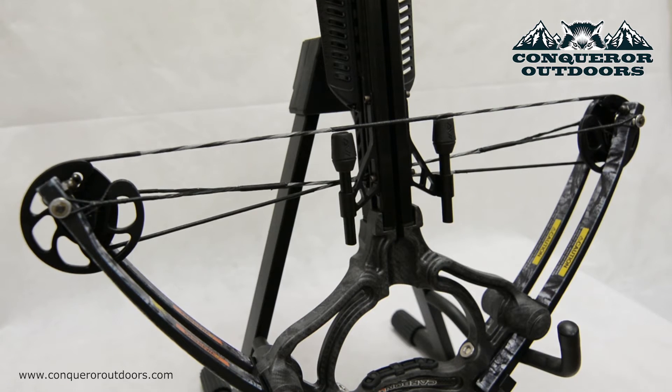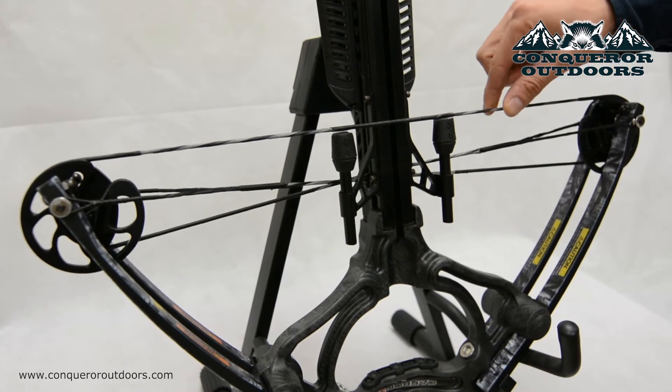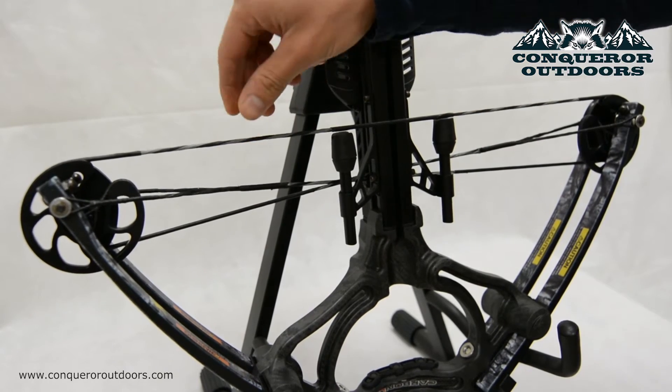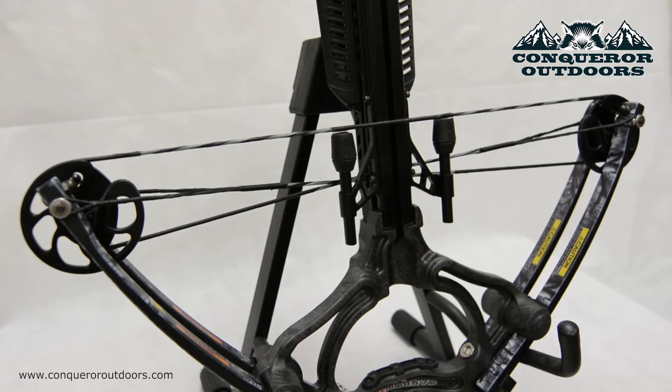There tends to be some debate as far as how often you should wax your crossbow strings, and I'd say that comes down to what kind of hunter you are. If you are hunting typically every week you are probably going to want to wax your crossbow string more often than someone who hunts maybe twice a year. A good way to tell whether your strings need waxing is simply by giving them the touch test. If they feel a little dry like these are here on mine, go ahead and apply some wax to give it a little more tackiness.